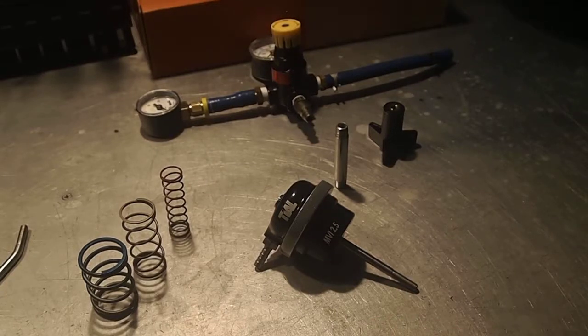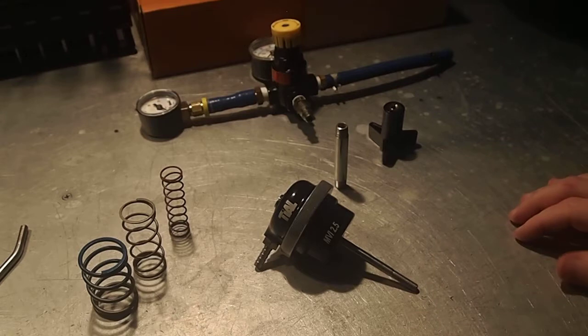Hi everybody, it's Mike from Tilesport here to talk to you today about how to change the spring pack in your Tile MVI 2.5 wastegate.